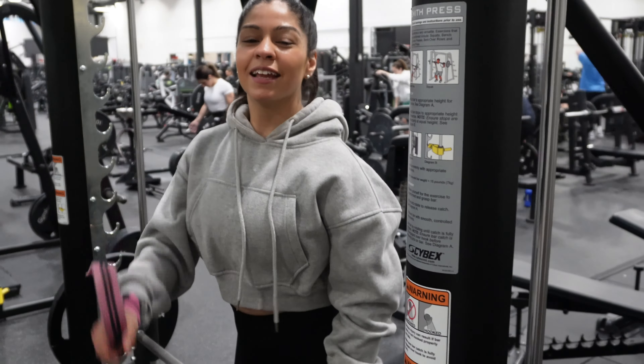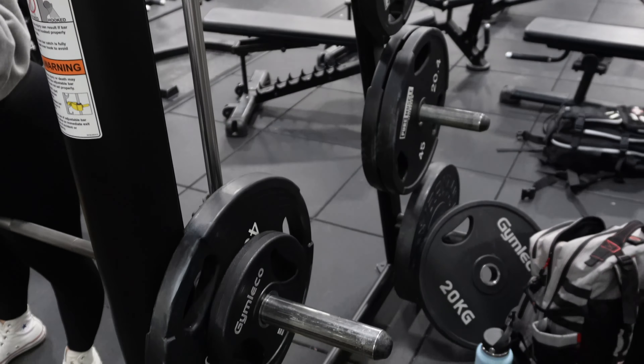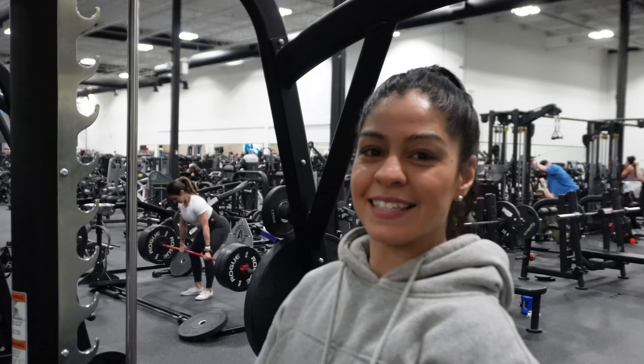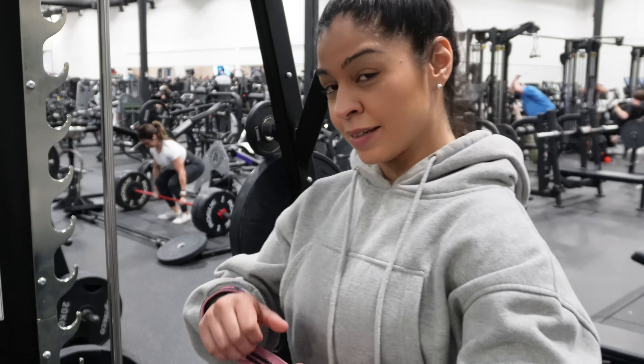I have really bad grip strength and my calluses hurt — look at that! But we're getting serious, let's go.